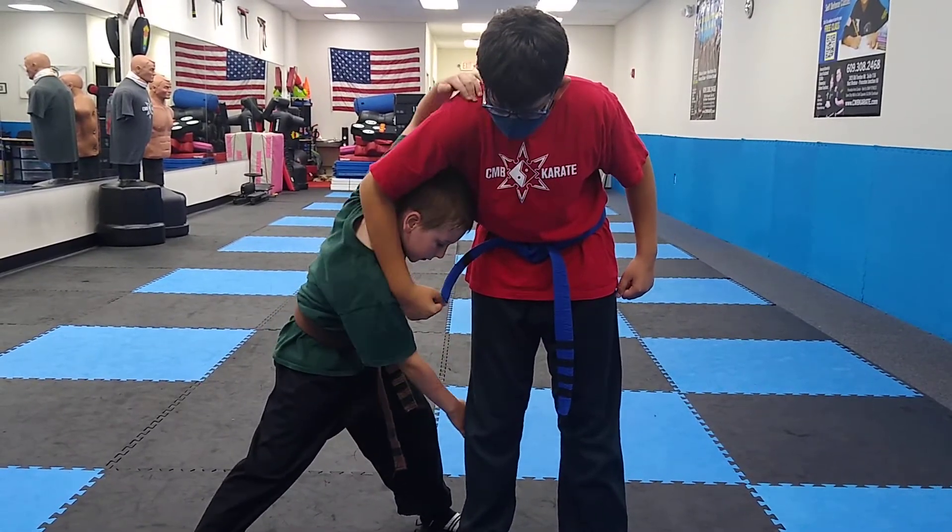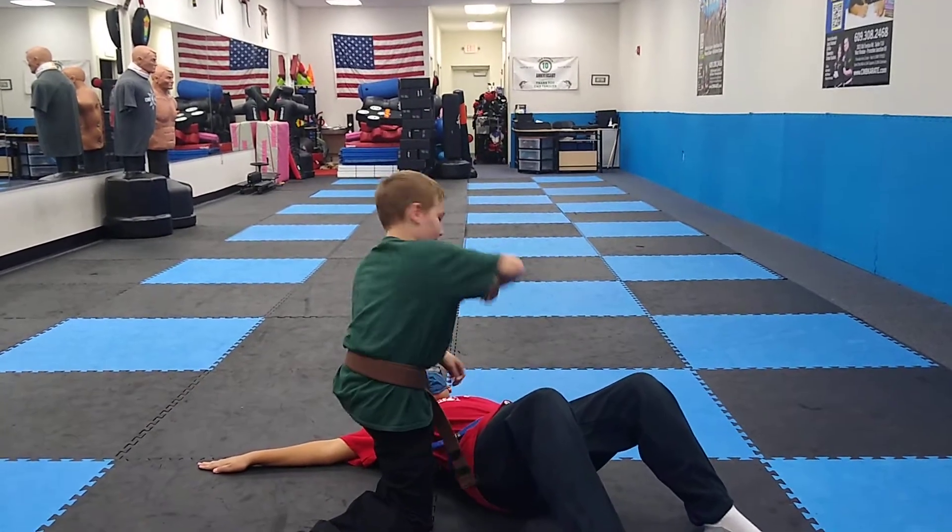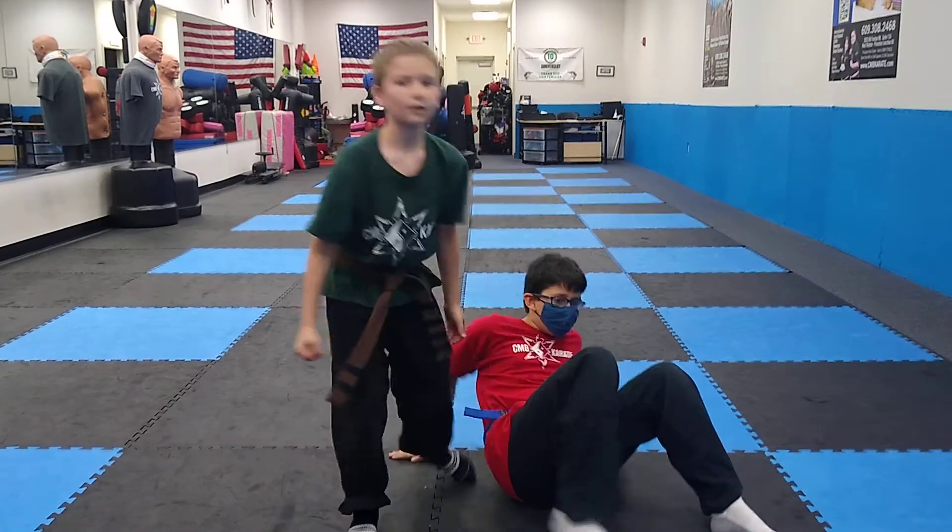Then you put it on his elbow and put it right here. Then you make him lean back and go and finish him with a punch. Thank you.